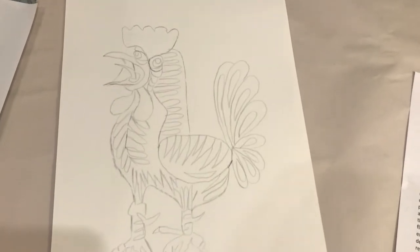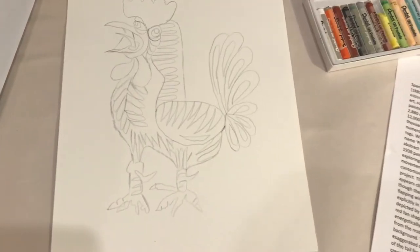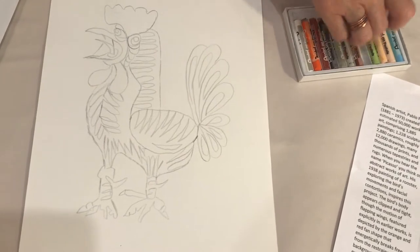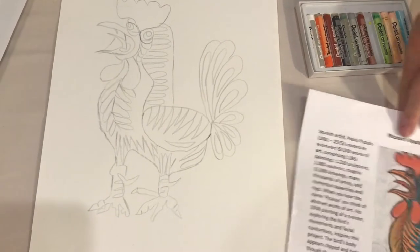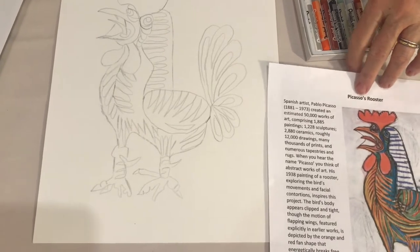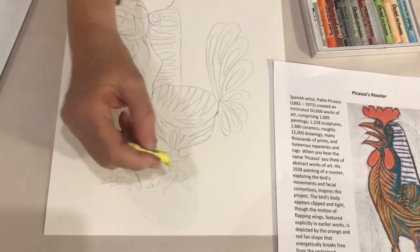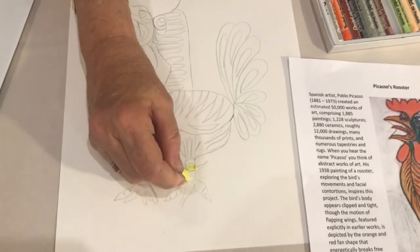Soft pastels, the most commonly used pastel, are made with a combination of white chalk, pigment, and gum arabic, which gives them a drier matte finish. Oil pastels, on the other hand, are similar to oil paints but don't dry out or harden completely. Like oil painting, oil pastels can be worked and thinned.